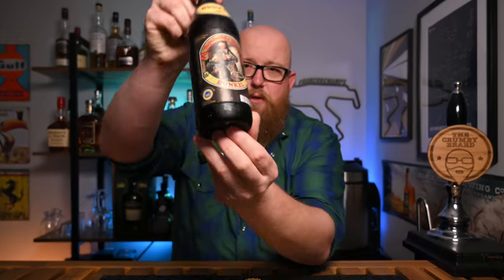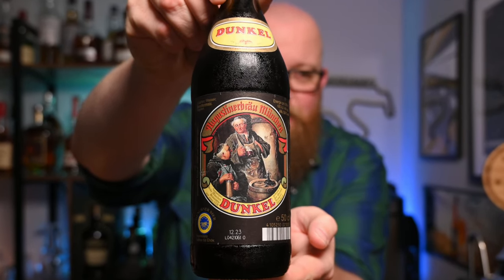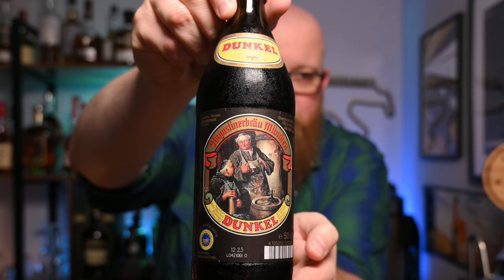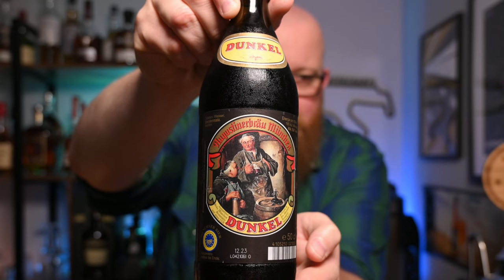This one weighs in at 5.6% — very reasonable if you ask me. A bit stronger than some of the other dark lagers we've had recently. Here is a quick look at the bottle, because it is a pretty magnificent looking thing. If you like your traditional German beer styles, that is some very nifty artwork. There is nothing on the back of it at all — that is all you get. And on that note, let's get into it.